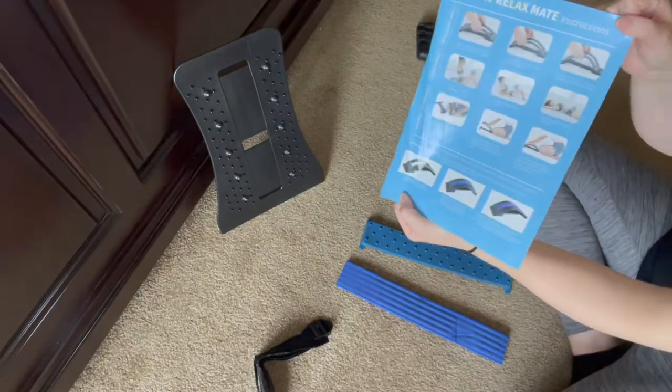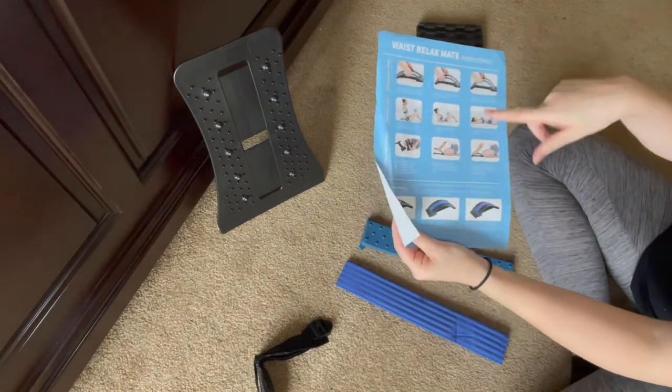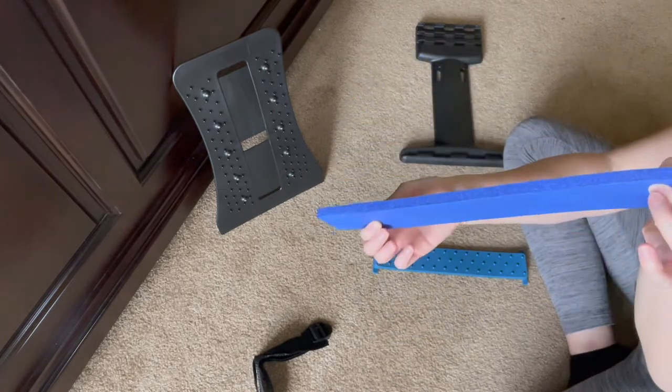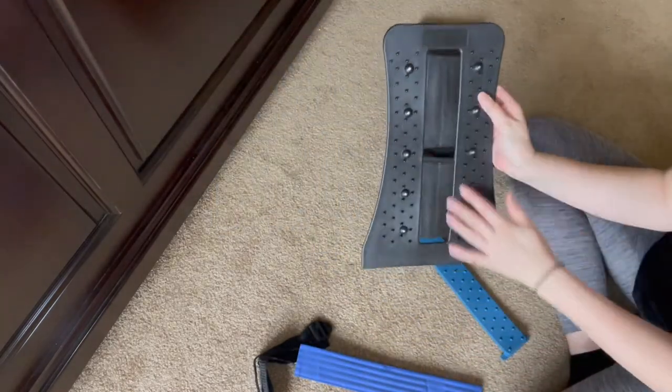Your back stretcher comes with a set of instructions on how to install it as well as how to use it. You also get a padded foam insert as well as a silicone insert that goes into the center right here.